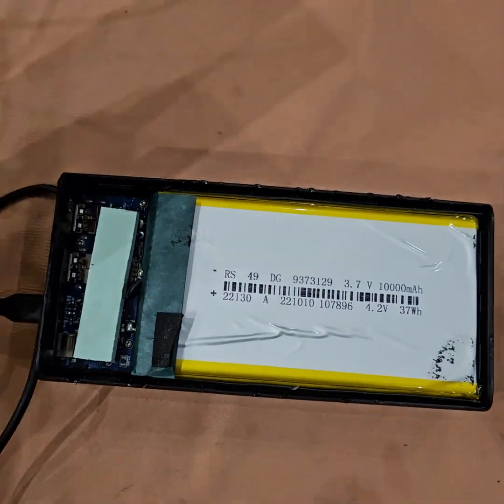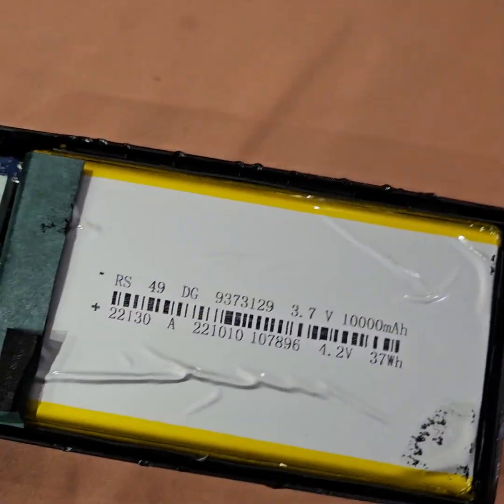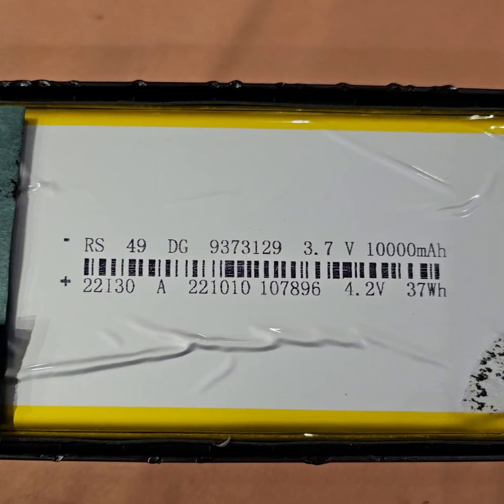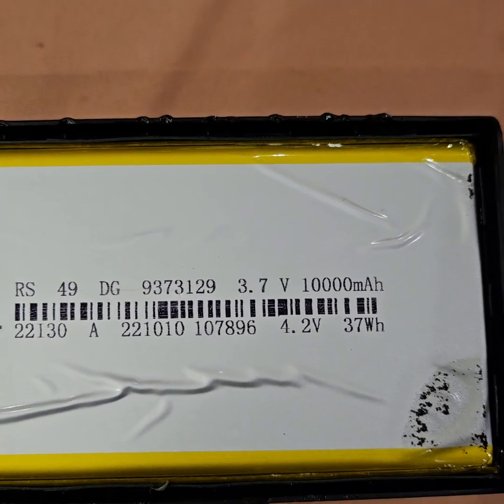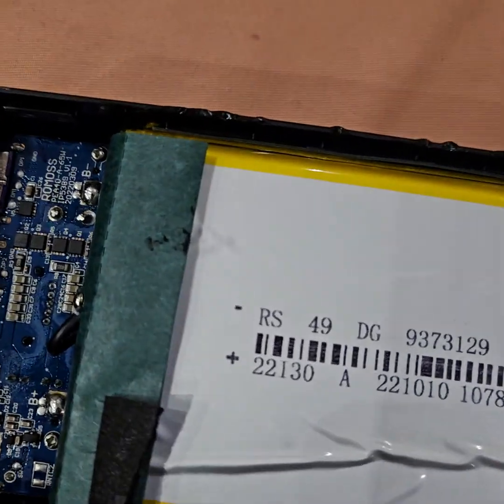Inside it appears to have four pieces of 10,000mAh LiPo batteries at 37 watt-hours each. They seem new. I'll find out who the manufacturer is. There's also a big heat sink sticker.